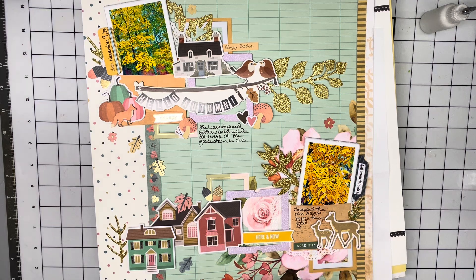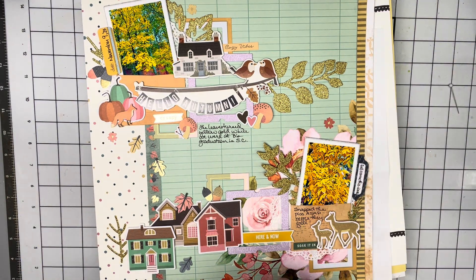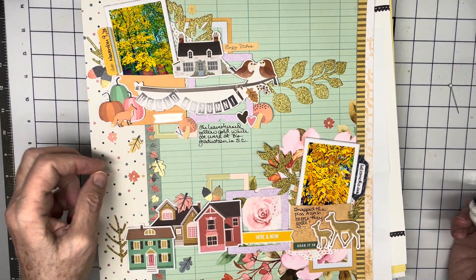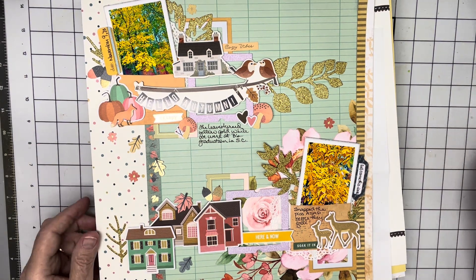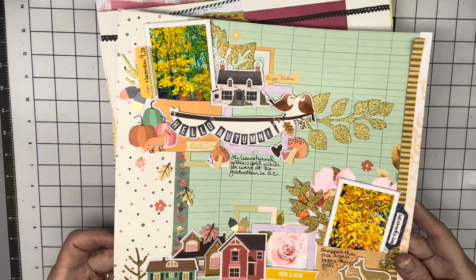I pulled up a flower sticker. I wonder why some of the stickers don't stick and some do. Anyway, one of the great mysteries of scrapbooking.